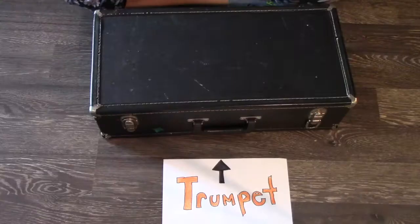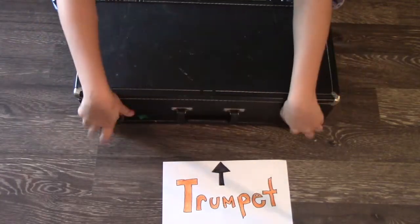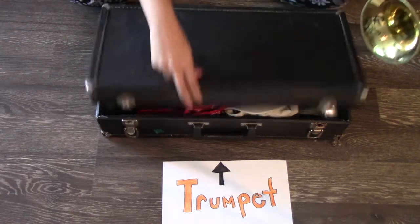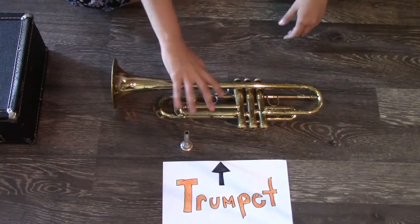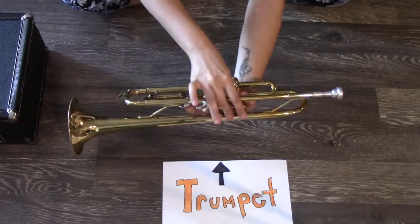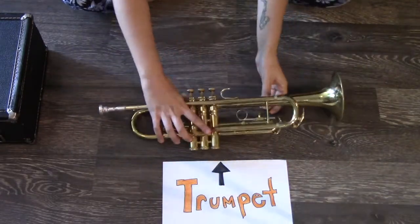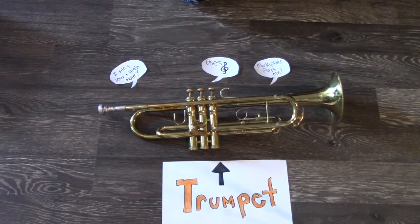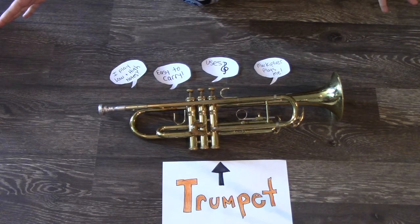Now on to the brass instruments. Next up is the trumpet. It's pretty easy to carry, so this is a great instrument whether you walk or ride the bus. The trumpet doesn't have that many pieces — just the trumpet body and the mouthpiece. You stick the mouthpiece in, blow into it, press the three buttons, and you're ready to go. There are only three buttons, so a lot of the notes come from using air and your mouth. Markiplier plays this instrument. It plays low and high notes, is easy to carry, and uses the treble clef — the trumpet.